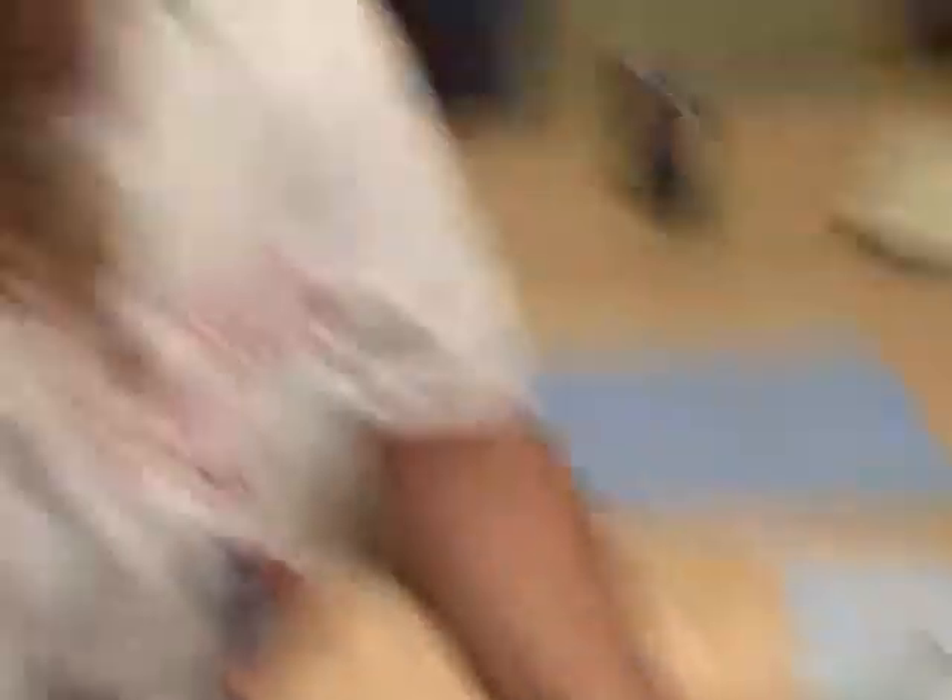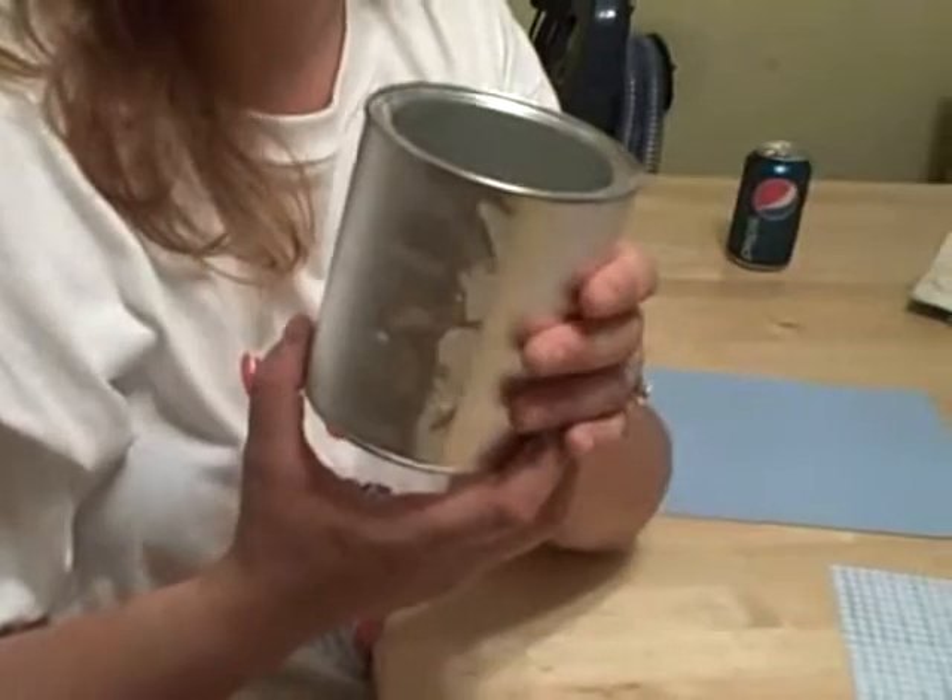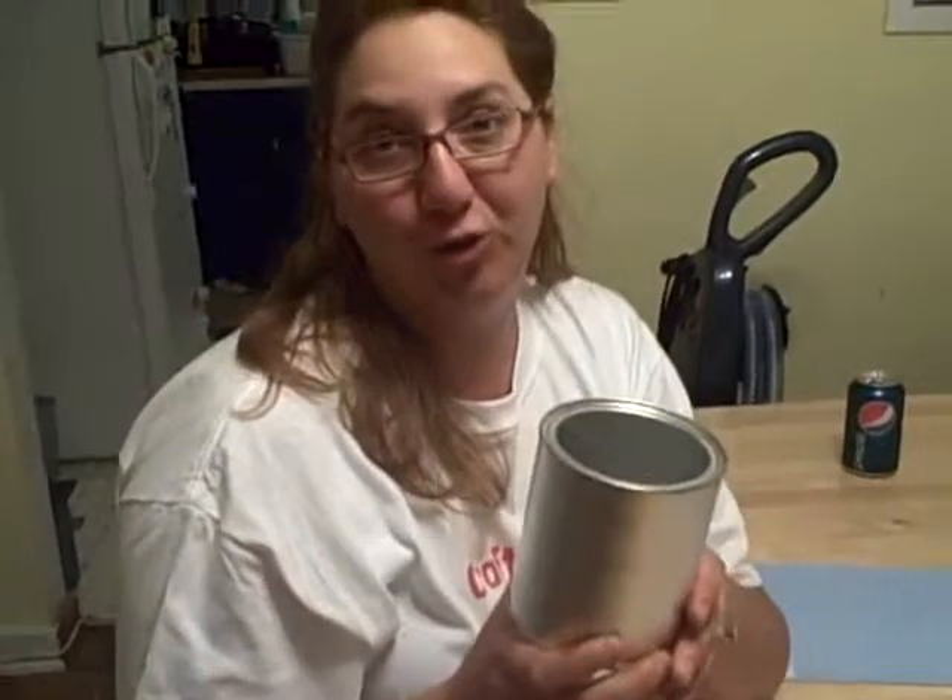The thing I really like about it is it reuses something that wouldn't necessarily be able to be recycled, and that is a formula can. I don't have any more babies left, but my sister-in-law does, and she goes through a ton of formula cans. We were brainstorming, trying to think of different things we could do with the formula cans to make them useful again, and we've come up with lots of ideas. This is just one of the first ideas we're going to show you.